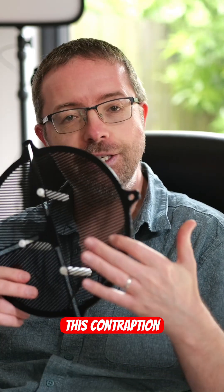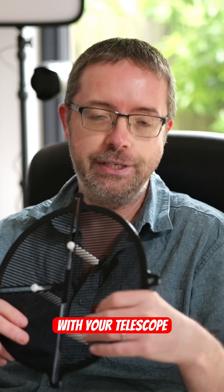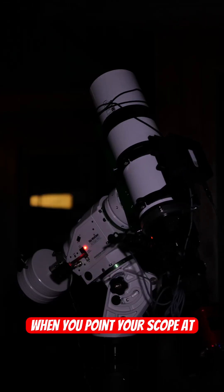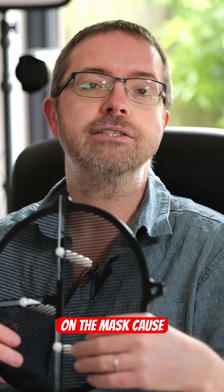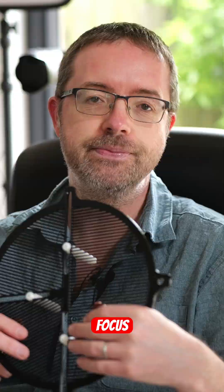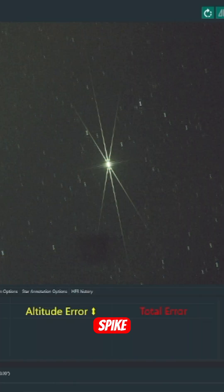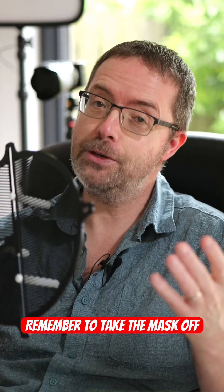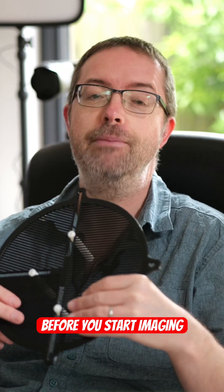For those of you new to the world of astro, this contraption's called a Bahtinov mask and it's used to help you nail focus with your telescope. When you point your scope at a bright star, these grids on the mask cause three-angle diffraction spikes which you can use to accurately focus. The idea is to get the central spike right between the two outer spikes by moving the focuser in and out until everything's lined up correctly. Just remember to take the mask off your scope before you start imaging or observing.